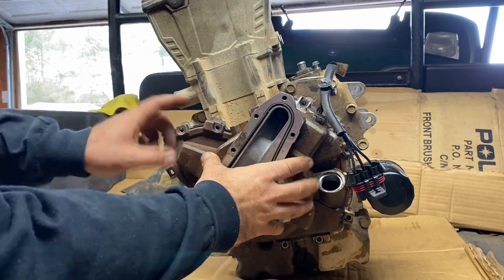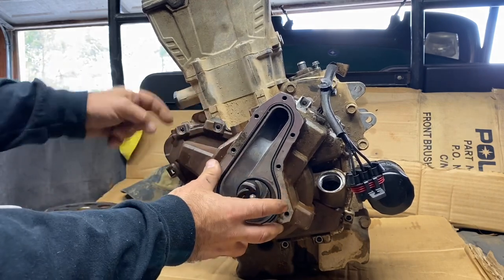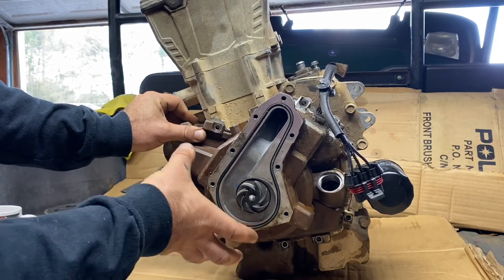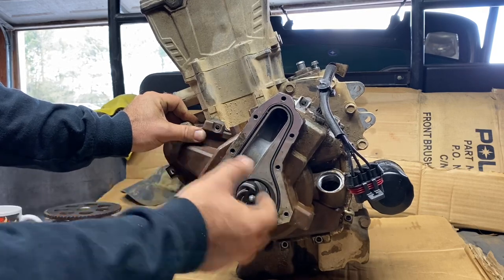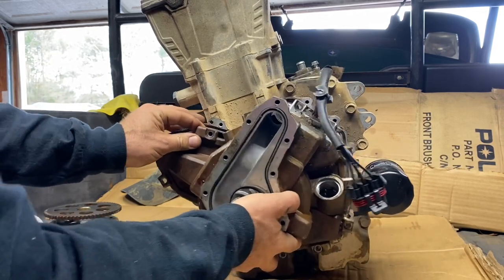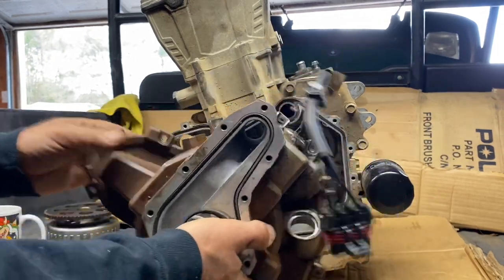Now that you've got all your bolts undone, you're going to want to pull your stator cover off. You're going to have to pry — there are prying tabs all the way around it because the stator is on this cover and it fits into the flywheel. So you're fighting the magnetic force of the stator and the flywheel. It's not going to pop off easily — you're going to wiggle it and then all of a sudden it will pop and come right off.